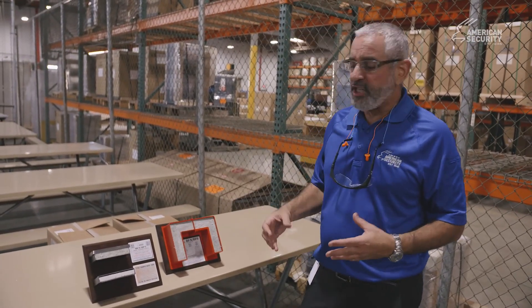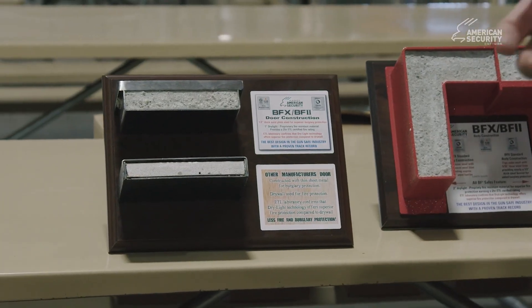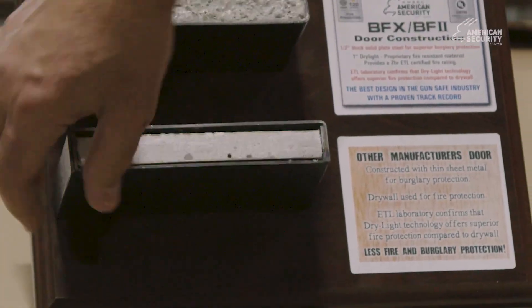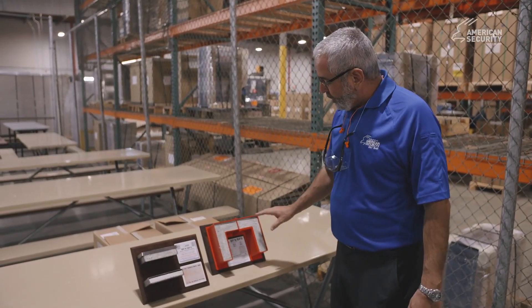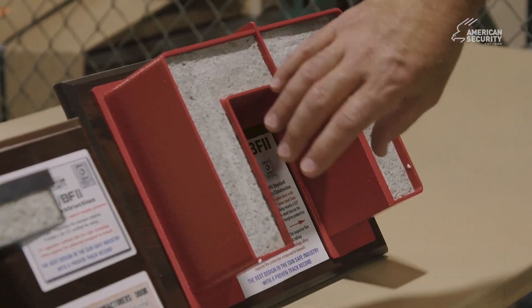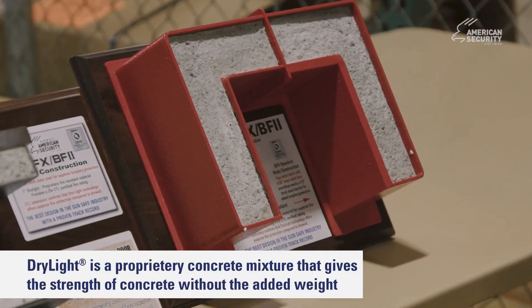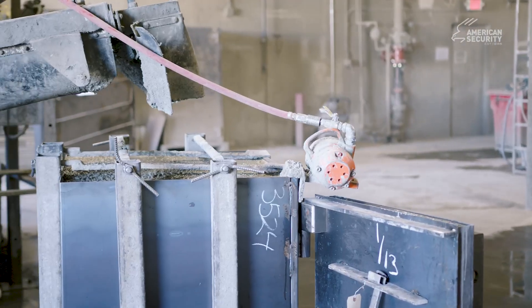These cutaways give you a representation of our gun safe construction. When you generally look at a competitor safe, depending on the application, what you see is sheet metal wrapped around drywall. This is what a BFX body looks like, and this is a BF level 2. You have 11-gauge steel on the outside, which is about an eighth of an inch, and then 12-gauge steel on the inside, which encapsulates the dry-light concrete. This is the fire protection — we pour that concrete in there.